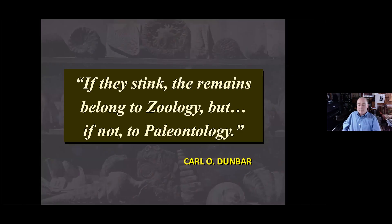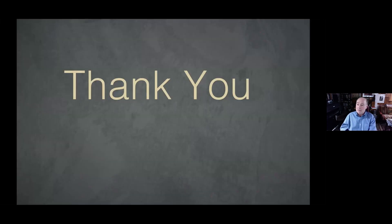I'd like to leave you with this quote from the famous paleontologist from Yale, Carl Dunbar: 'If they stink, the remains belong to zoology — but if not, paleontology.' Thank you very much.